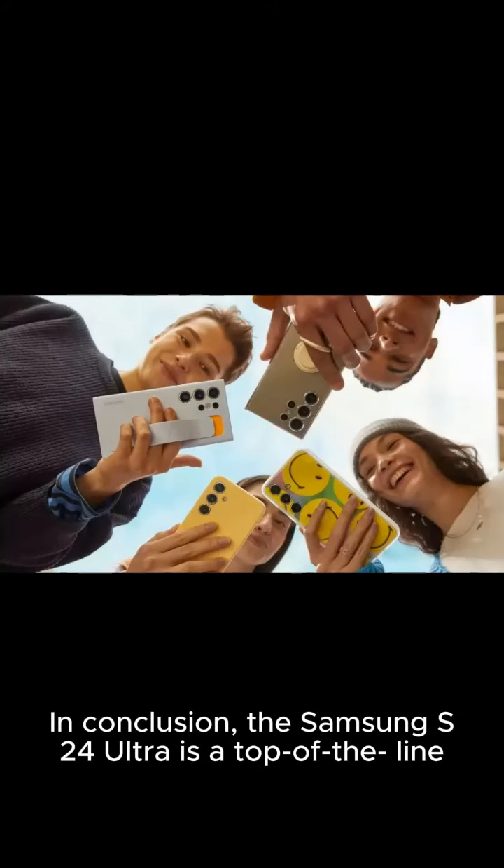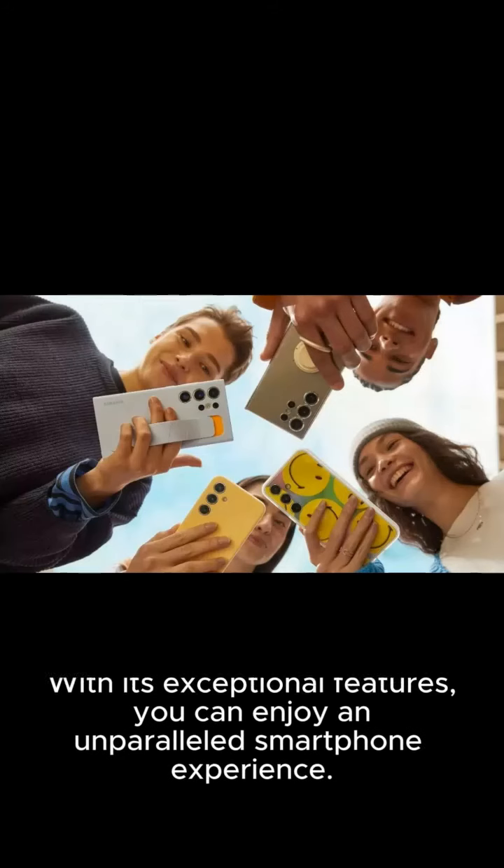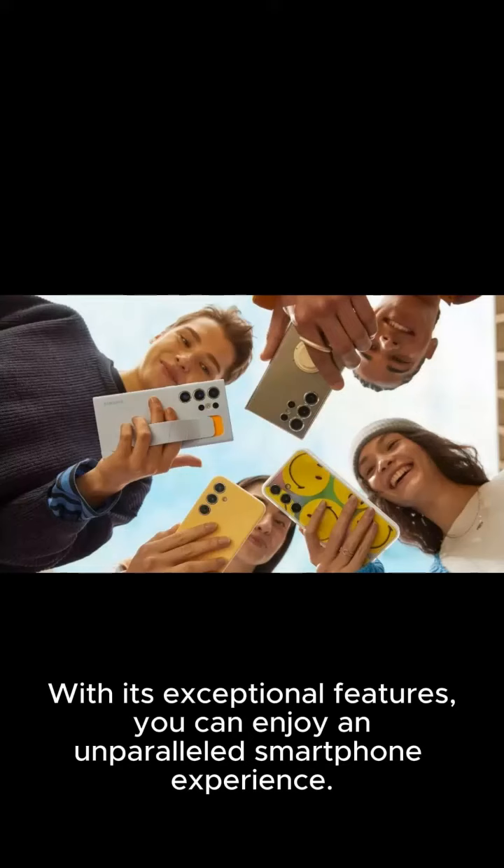In conclusion, the Samsung S24 Ultra is a top-of-the-line smartphone that offers a brilliant combination of display, performance, and camera features. With its exceptional features, you can enjoy an unparalleled smartphone experience.